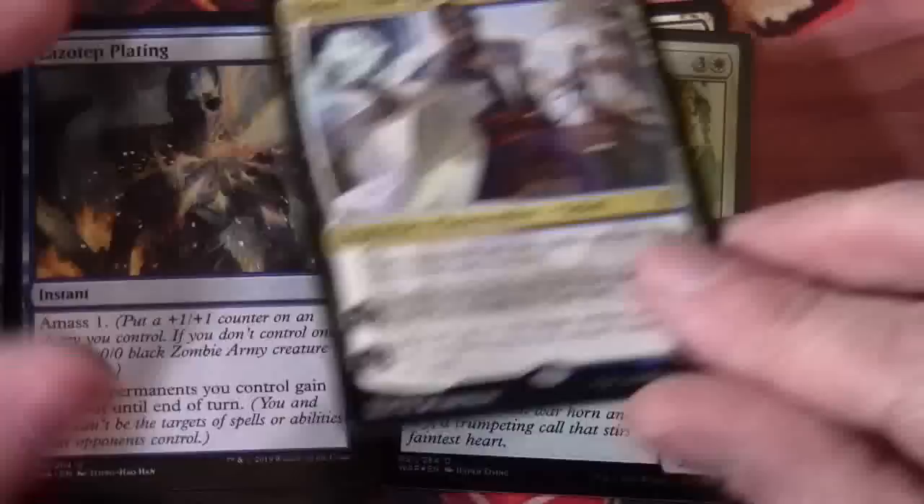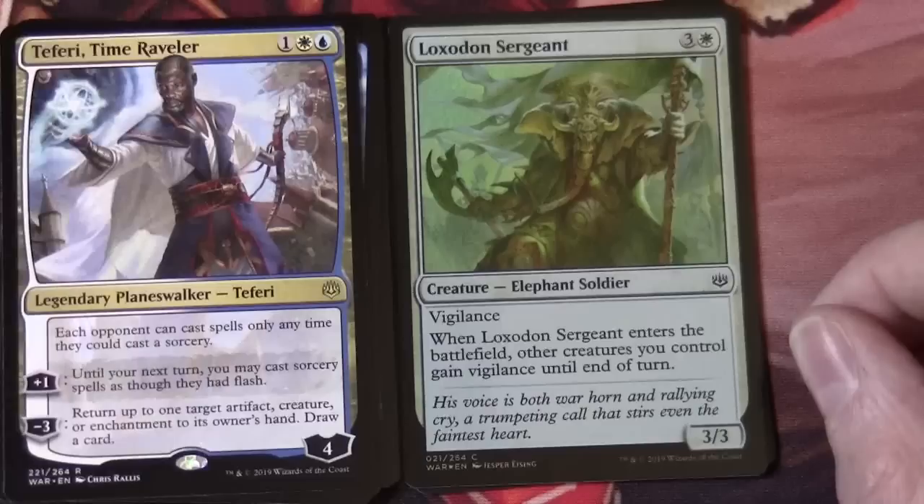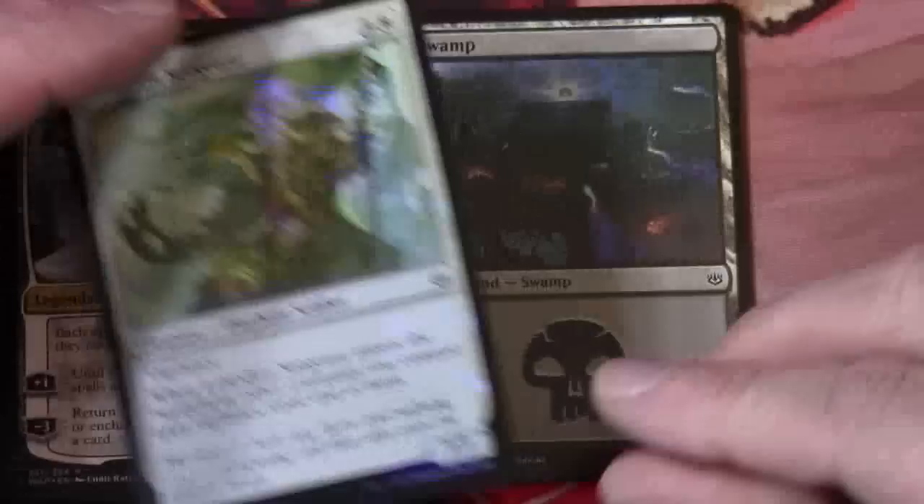And there's our foil — or our first foil. Loxodon Sergeant: three and a white, creature elephant soldier, a 3/3 with vigilance. When Loxodon Sergeant enters the battlefield, other creatures you control gain vigilance until end of turn. And we have a basic land and a goblin token.